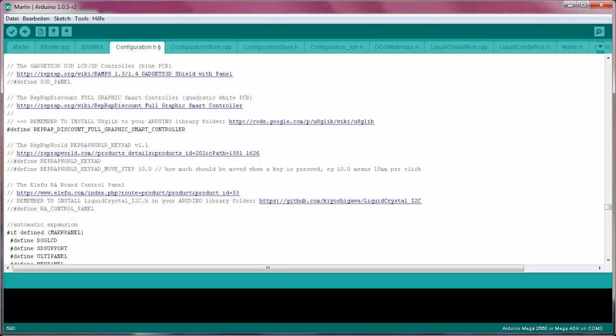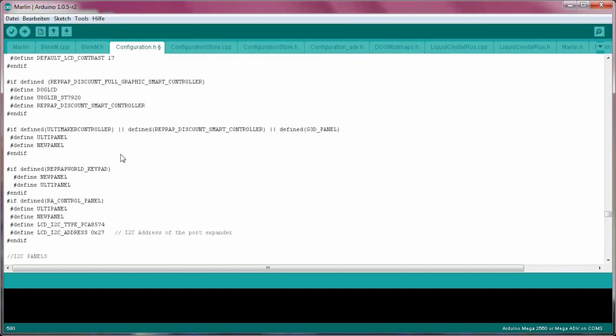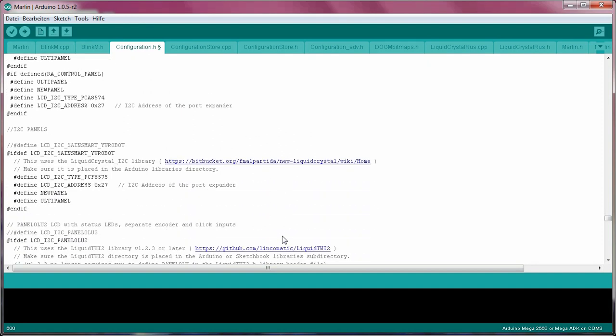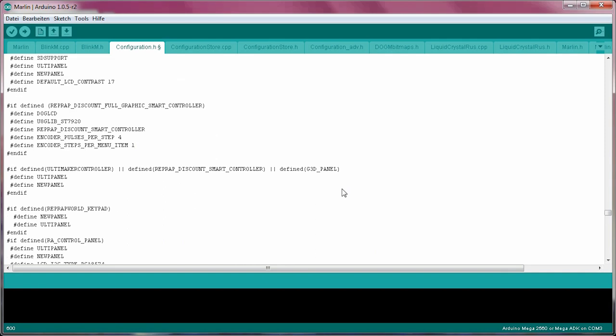To get the scrolling increments right, head back to your firmware's configuration and scroll down to where it says: #if defined REPRAP_DISCOUNT_FULL_GRAPHICS_SMART_CONTROLLER. Then add the two lines: #define ENCODER_PULSES_PER_STEP 4 and #define ENCODER_STEPS_PER_MENU_ITEM 1, before the #endif. You can either copy and paste them from a bit further down in the config, or from this video's description.